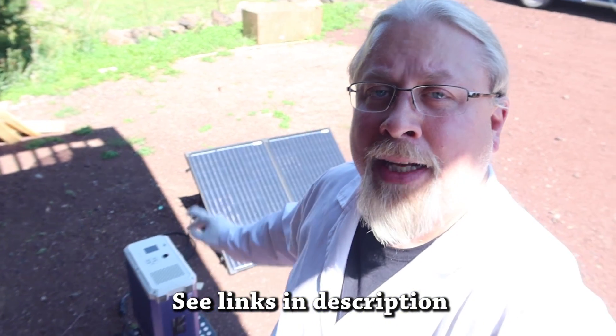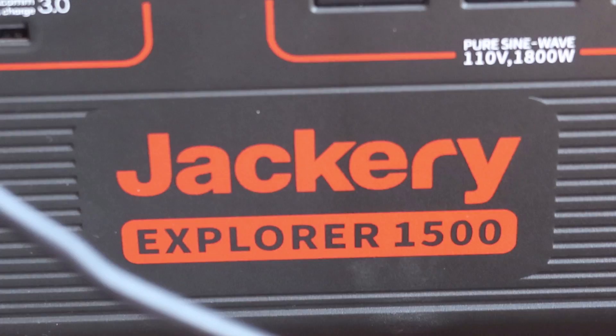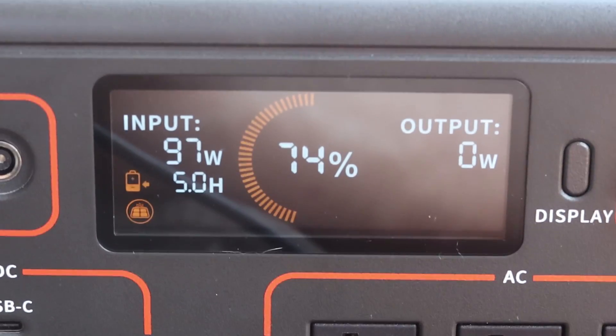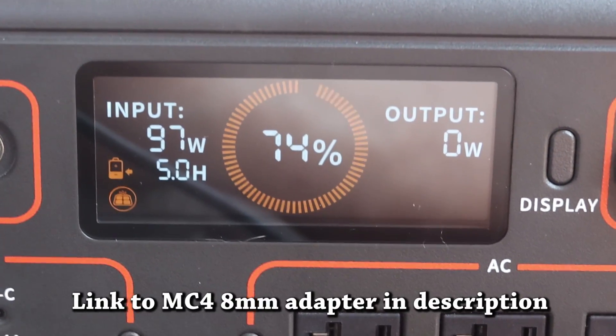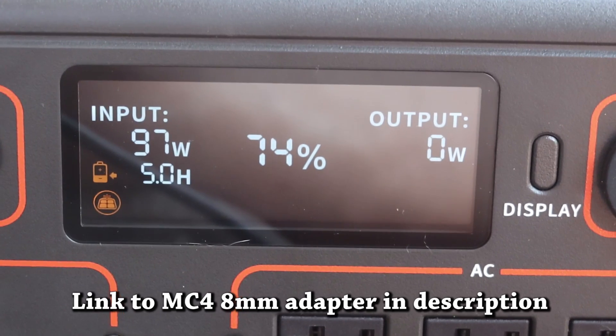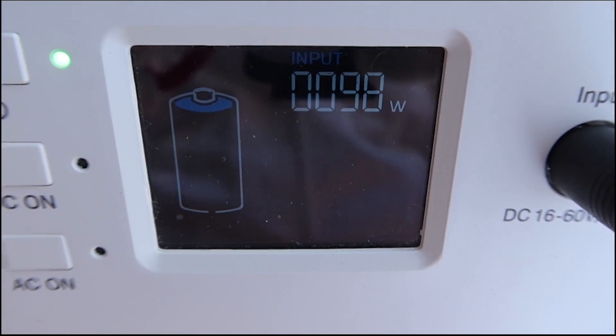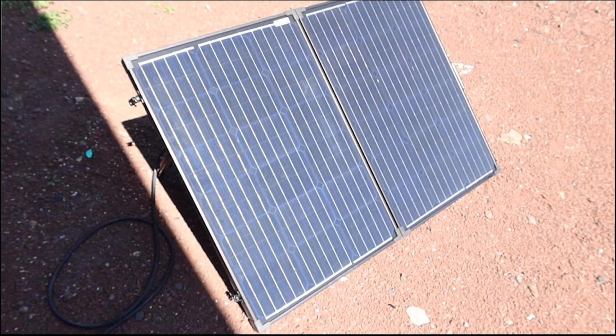Let's do a couple of real-world tests. I have a Jackery 1500 and a Bluetti EB150. Let's plug in the SunGold Power 130 and see how they do. With the Jackery Explorer 1500 plugged into the SunGold Power 130, we're getting about 98 watts — it says it'll take five hours to charge from 74%. We're getting about the same results from the Bluetti EB150: 98 to 99 watts. Both power stations tell us: charge about 100 watts, no problem.